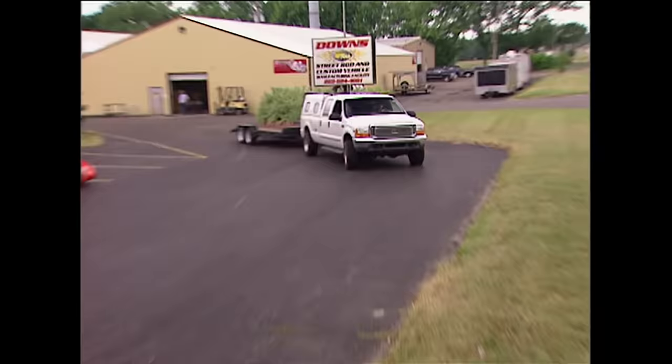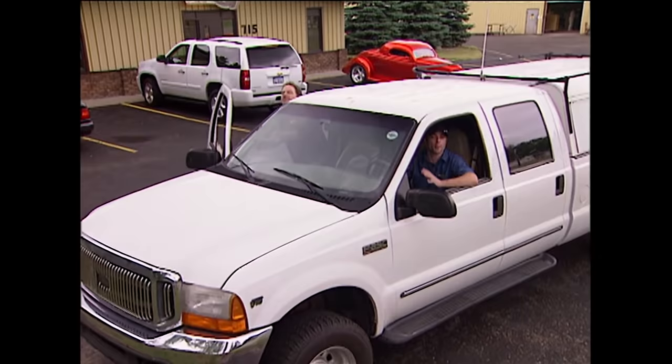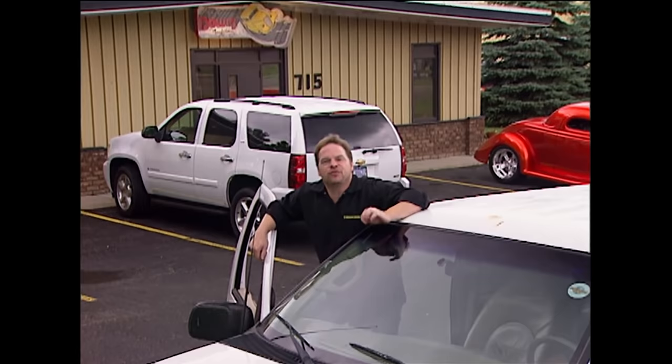Welcome to Trucks. Obviously we're not in the shop — we're up here at Legend Motors Downs Design to check out their facility. These guys manufacture some of the finest fiberglass rods out there and we thought it'd be pretty cool to give you a little tour.